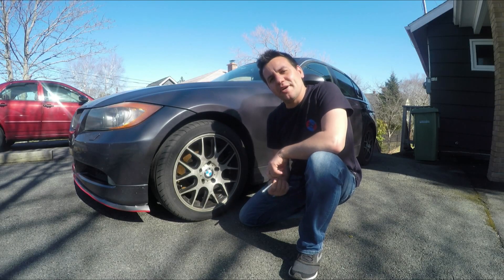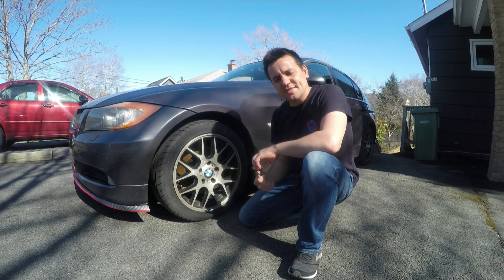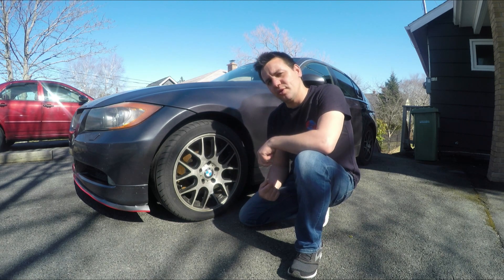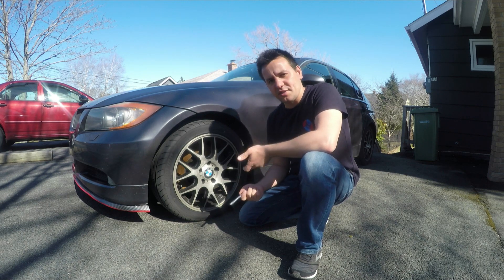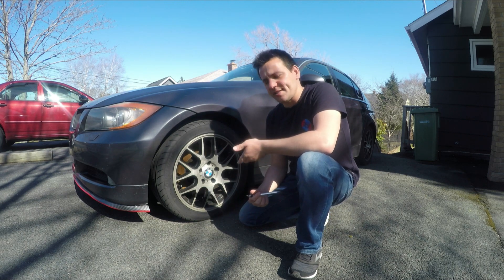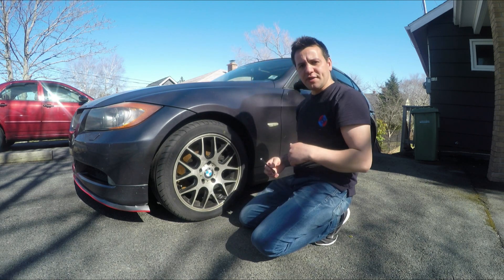Hey, what is up guys, welcome back to Gear Spec. Today I'm going to talk about TPMS sensors - does the BMW E90 have TPMS or FTMS, what is the difference, and how you can reset them.